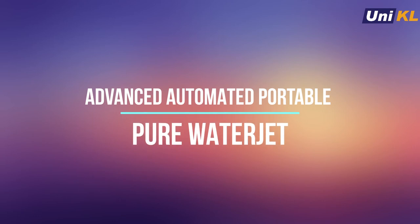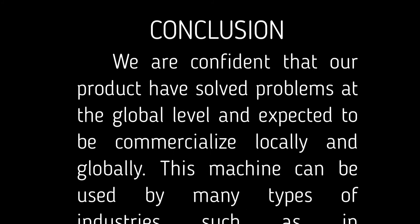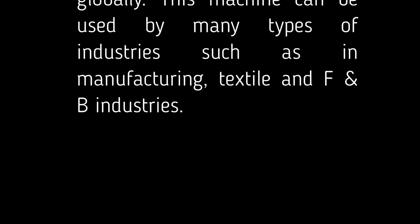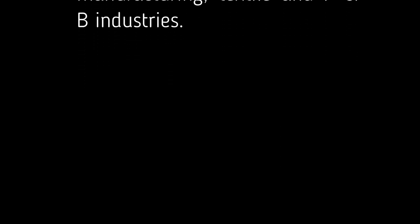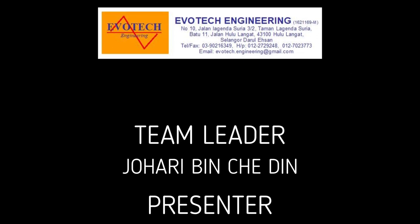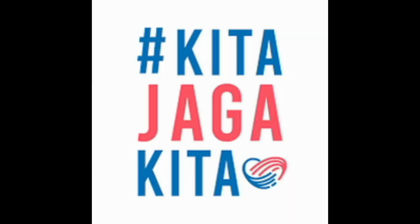Our machine deserves to be called an advanced automated portable pure waterjet because it originally operated manually until it became an integrated automation system. As a conclusion, we are confident that our product has solved problems at the global level and is expected to be commercialized locally and globally. This machine can be used in many types of industries such as manufacturing, textile, and food and beverage. That is all from us. We would like to say thank you to the panels and are very grateful for this opportunity. We wish you good luck and stay safe. Thank you.